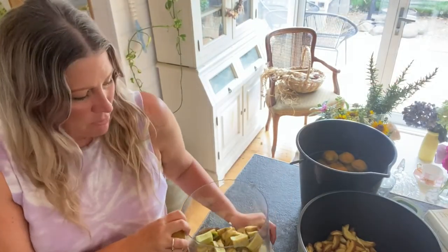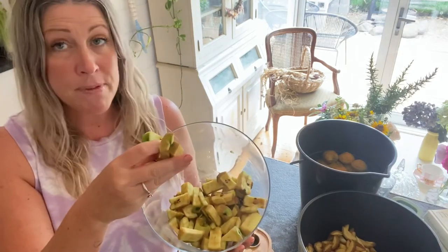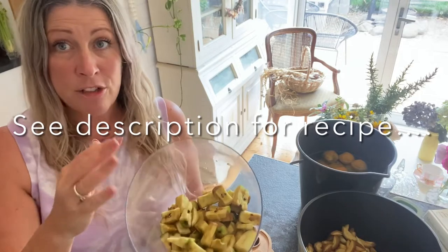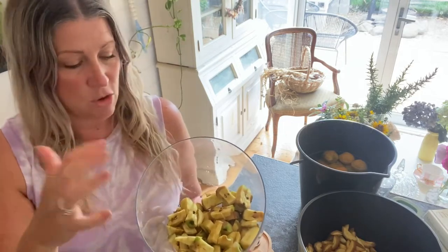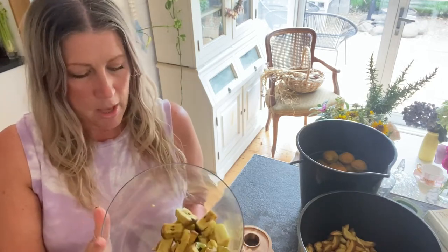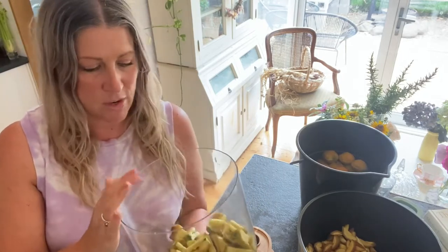I am now in the kitchen doing the apple prep. This is the scraps we are recycling for scrap apple cider vinegar — you can use the skins, the cores, any offcuts of the apple to make it. Hop down into the description and read the recipe I put below. Don't waste any of your scraps — either give them to your animals or use them to make a by-product like apple cider vinegar.